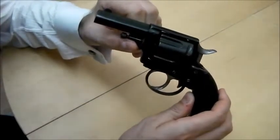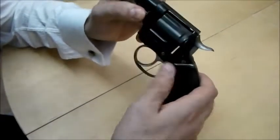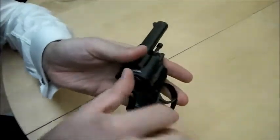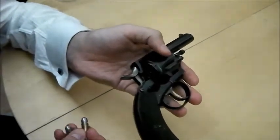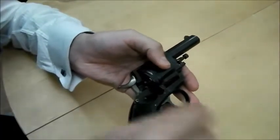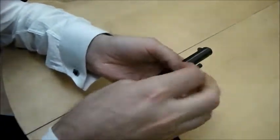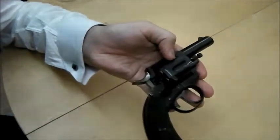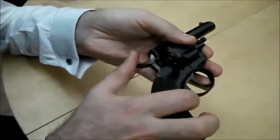This revolver is generally of the Royal Irish Constabulary configuration, with a safety that only goes on when the hammer is down. When you load it, which you do through a loading gate on the side, you actually cannot finish loading it if the hammer is down on the last round. Now, if we deliberately do that — see, it doesn't turn any further than that.